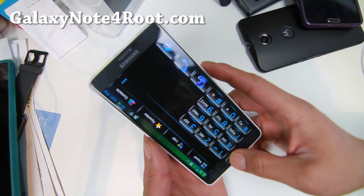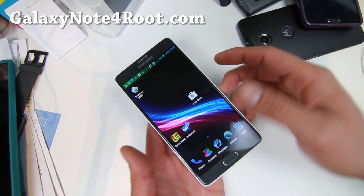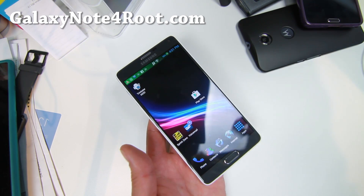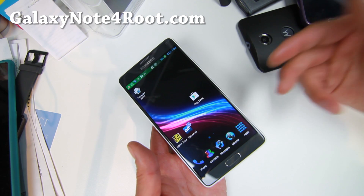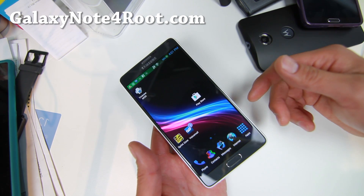I broke the screen and I swapped out a black screen in my white one and I kept the white frame. There's nothing wrong with it, but I have a full tutorial guide on how to do this. If you do break your screen, you can make it like this. I'll have it up on my other channel — go to YouTube.com slash Zetomex for that.